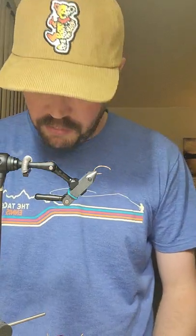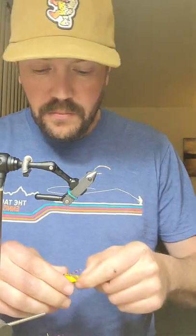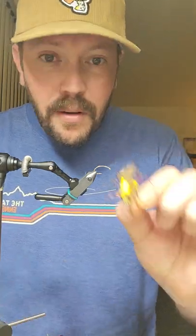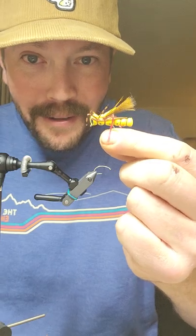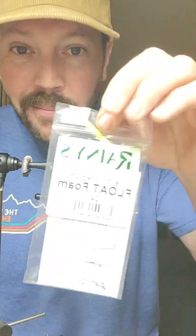What's up, people. According to Instagram, people like this hopper. I'm calling it my double barrel and you'll see why — it's a foam body using flow foam.